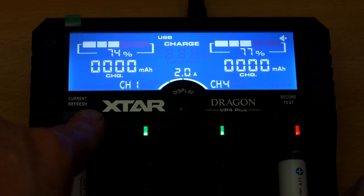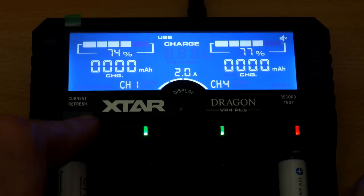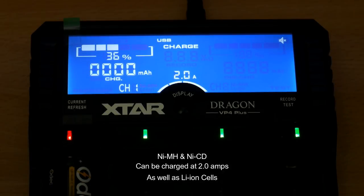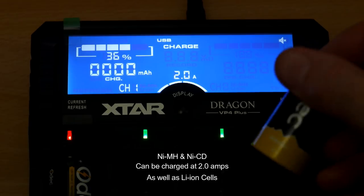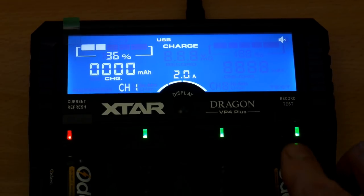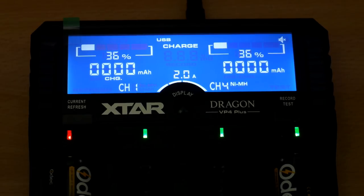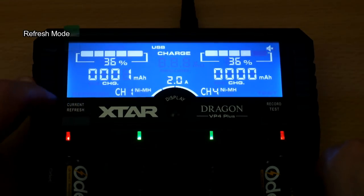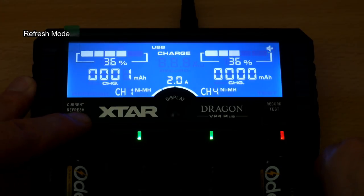Changing the current on the outer bays, I can charge nickel metal hydride cells at two amps. I wouldn't want to do that with AA batteries, but I've put some C-size cells in — much higher capacity — in the outer bays, so I can charge those at two amps. That's pretty useful because a lot of chargers won't let you charge nickel metal hydride or nickel cadmium larger cells above one amp.